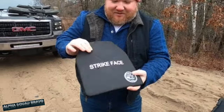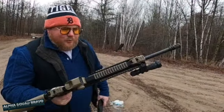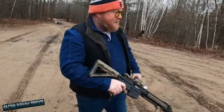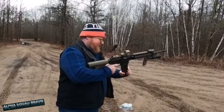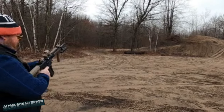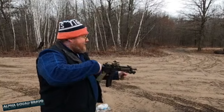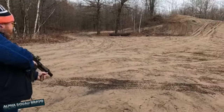All right, let's go. We've got a .22 Long Rifle, Smith & Wesson M&P 22. A fun little plinker. Let's see just how good this armor holds up.